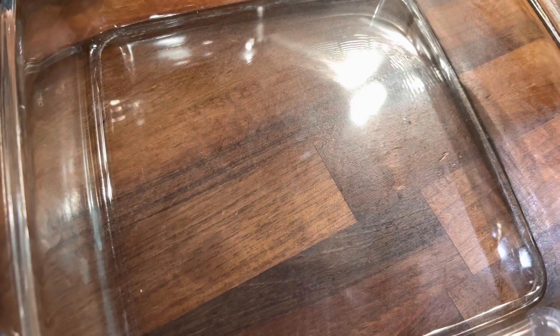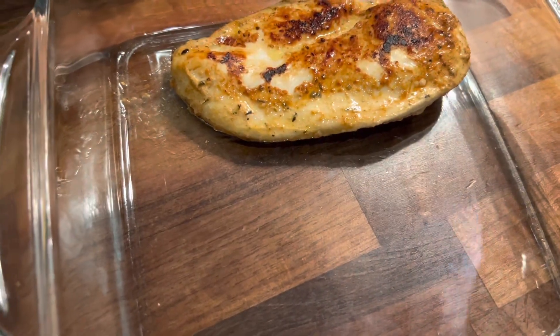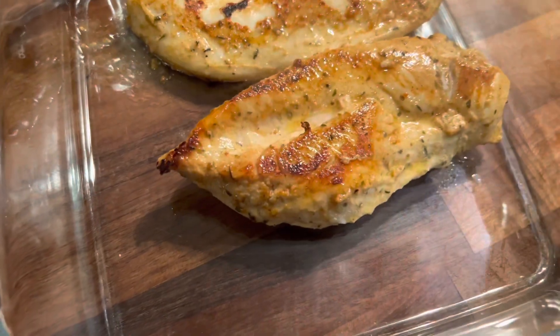Once the chicken has browned on both sides, you want to transfer it to an oven-proof dish. Then we're going to cover with some foil and pop into the oven for around 30 minutes to fully cook through.